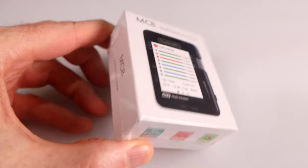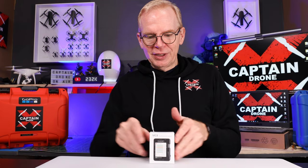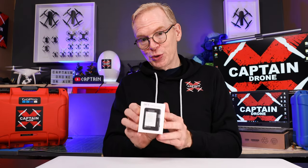This is the Toolkit RCMC8. It is rather tiny and you're wondering what the heck is this little thing? Let me show you.